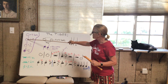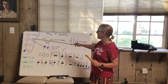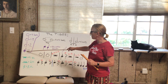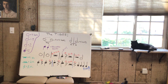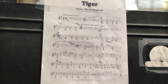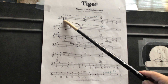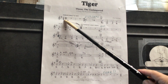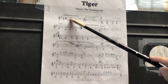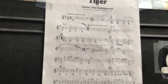We have whole notes, which are worth four beats — the big fat ones. We have our dotted half note — a white note with a dot — worth three beats; you count to three while playing it. A half note — white note with a stick — is your two-beat note. A quarter note equals one beat. Now let me show you what the tiger music looks like. It starts out with four-over-four time signature: four beats fit into every measure. Here is our whole rest — it sits below the line — meaning you're quiet for four beats.